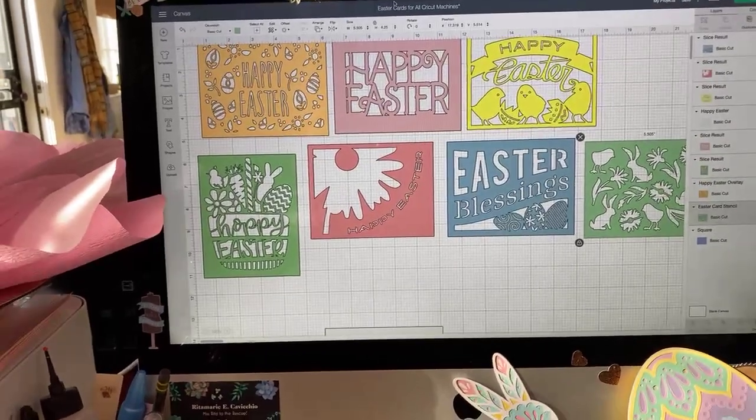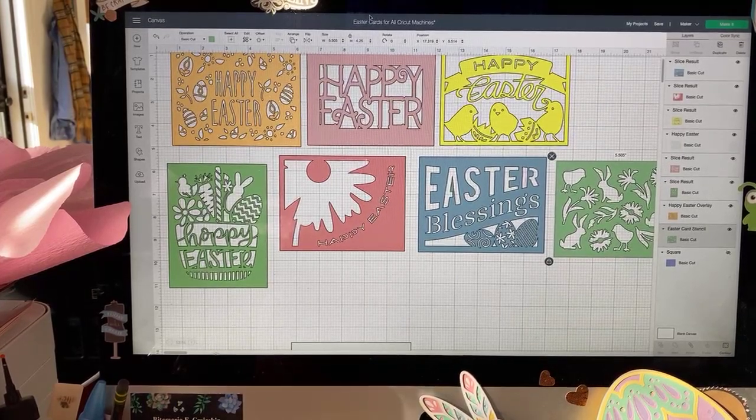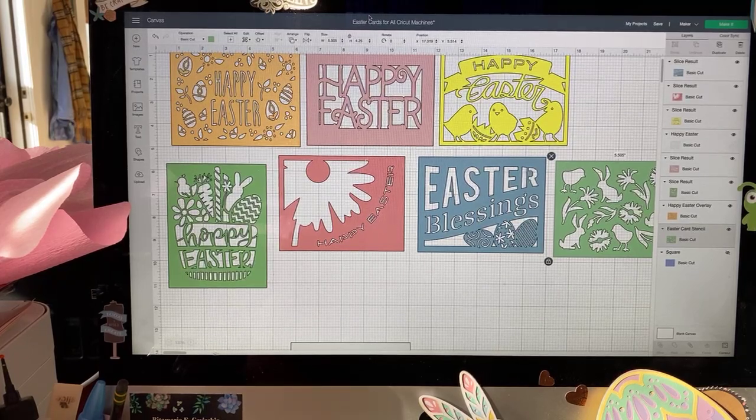Tomorrow we'll be making those giant crepe paper flowers. And then on Friday I would like to do some print and cut Easter cards, and also a very large explosion box that is Easter themed — it opens up and there's a little basket on the inside. This is not my file; it is from Dreaming Tree and I will post a link. I think it was about $2.50, or you can buy it as part of one of their bundle deals.